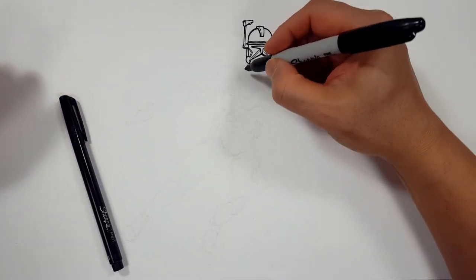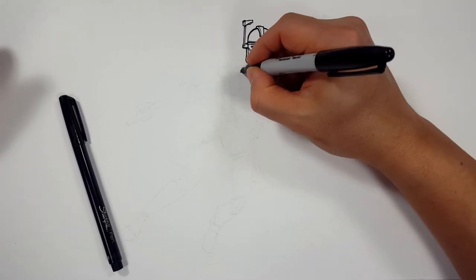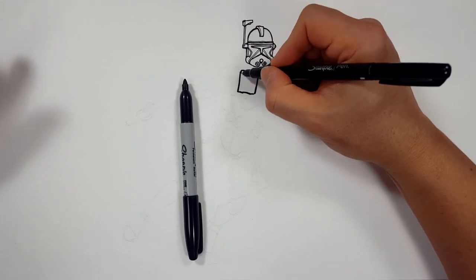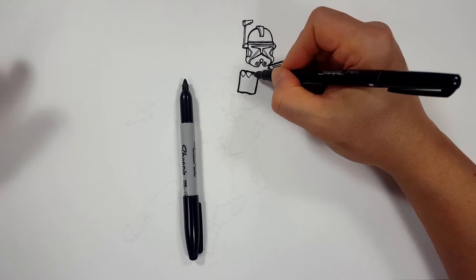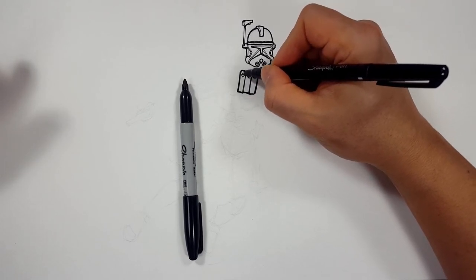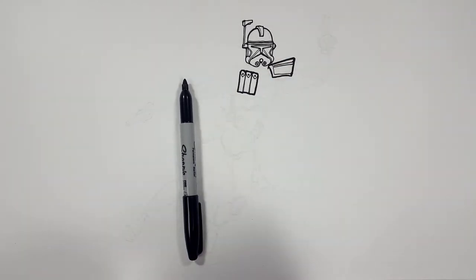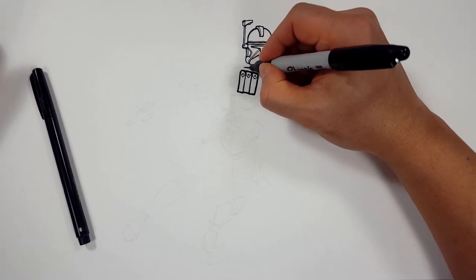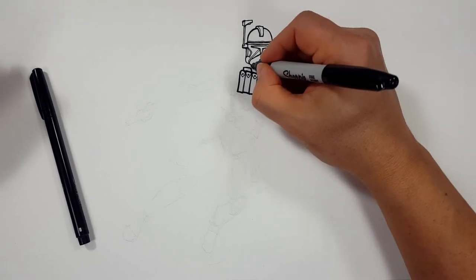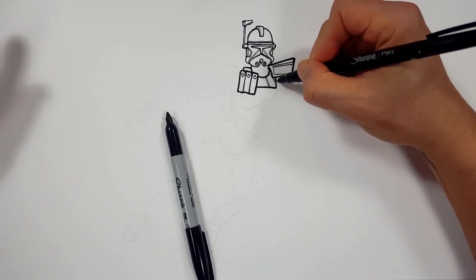Now I'm going to draw his bullet pack — his little three-pack chest piece. I'm going to come back with the thin Sharpie and add the flaps and segments, just to have a nice thick-thin contrast. We've got the Sharpies, we might as well use them. He's got a neck piece, so I'm going to come in like this, bring it down, come up, go back up — and again, there are segments in everything, so I'll accent them.